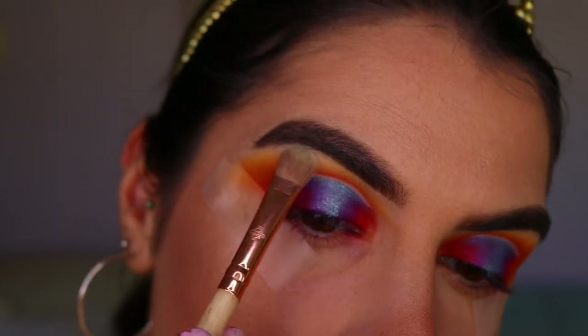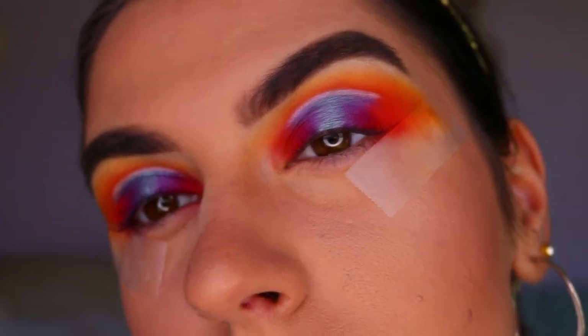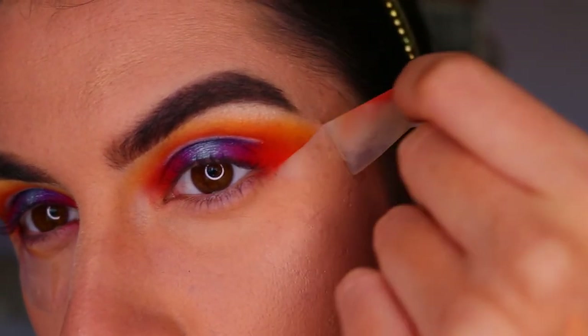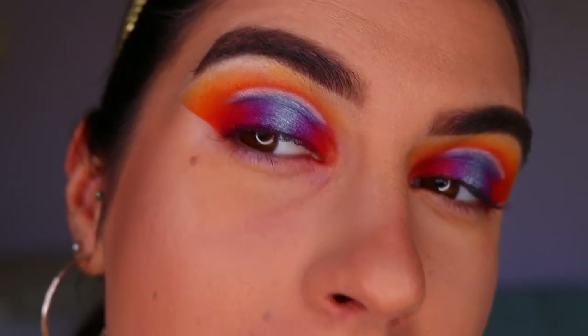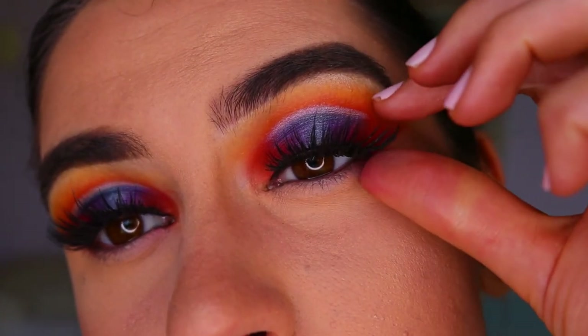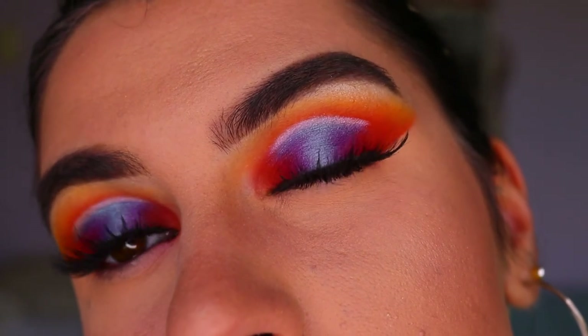Once that soft blended effect is done, we're going to highlight the brow bone. I'm taking this beautiful white shimmery shade called WA from the Focallure palette and highlighting just the very high point of the brow bone, right in the arch. Then I peel off the tape - this is the most satisfying part, I literally love applying tape just for the effect of peeling it off at the end.